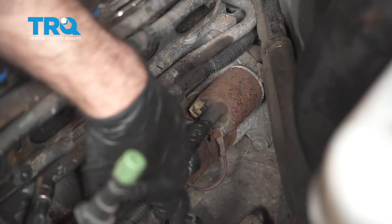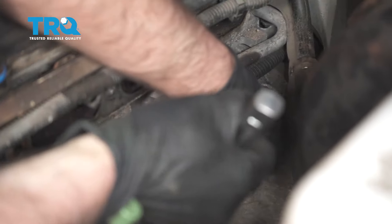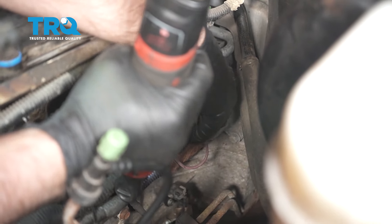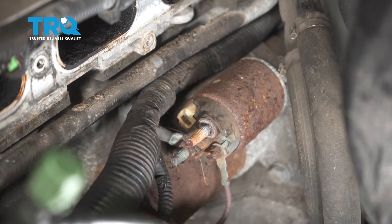Now we're going to take this wire off right here — use a 13-millimeter socket. Take this wire off and set it aside.